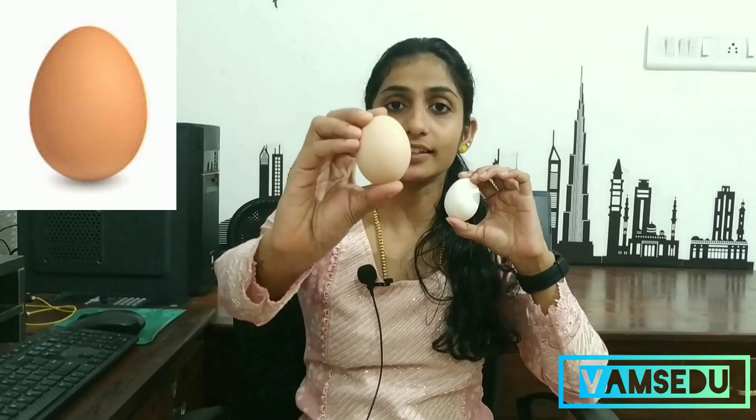Hello everyone from the Farms Studio. We took a look. This is seven.